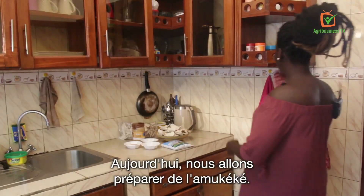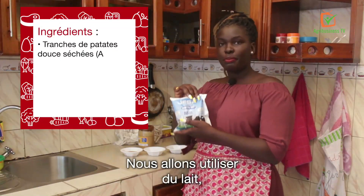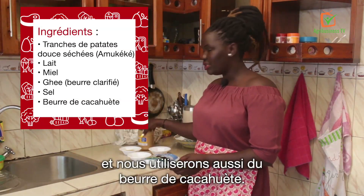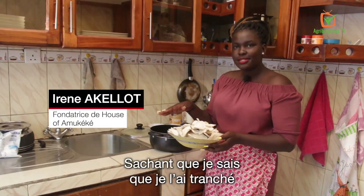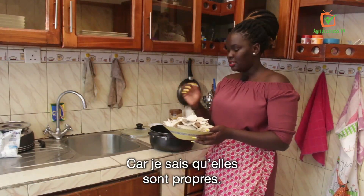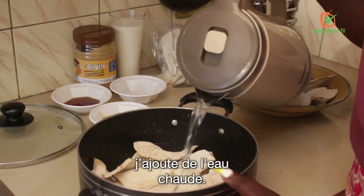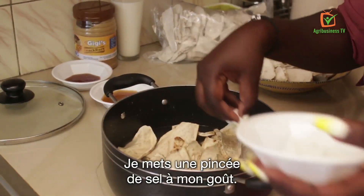Today we are going to do amukeke — it's right here — and we are going to add in a little more flavors. We are going to use milk, honey, ghee, salt, and peanut butter. Since I know I'm the one who sliced it and dried it in a clean place, I don't need to really wash it. I now put it in my pan, add in warm water, then a pinch of salt to your taste. I'll cover it up and it's ready to go on fire.